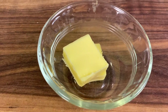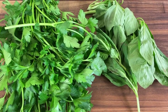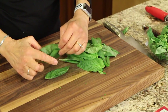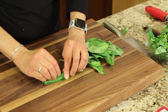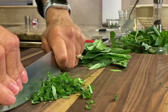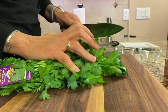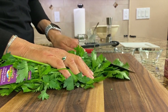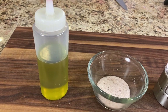We'll need a couple of tablespoons of pastured butter — I have Kerrygold butter here. We'll be using some fresh basil and some fresh Italian parsley. With the basil, we just stack the leaves, which makes it easier to roll and then slice. With the parsley, just take your knife and shave off the leaves to minimize the stems, then chop it up. We'll also need some salt and olive oil.